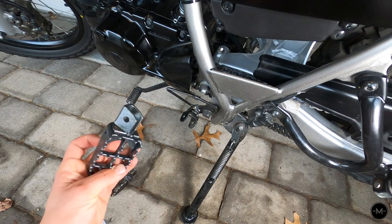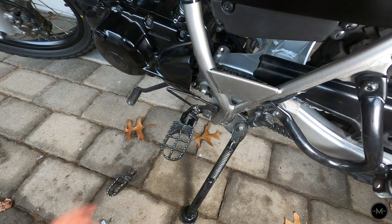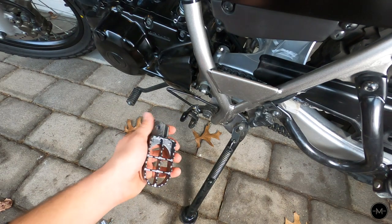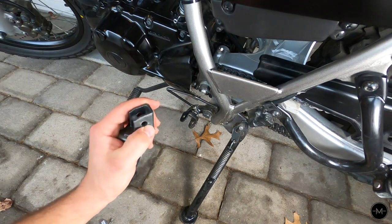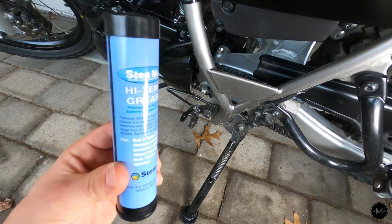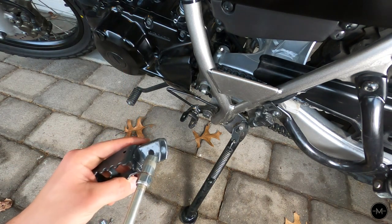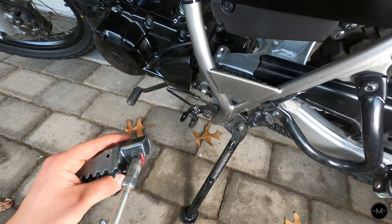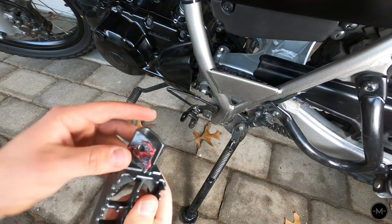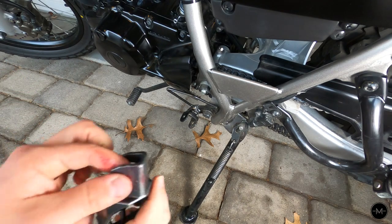Before installing the new one, I'm just going to see if it fits — which it definitely fits and it looks correct. It's a little bit stiff, but that'll break in over time. And if yours is too stiff, you could always sand it a little bit because it's probably a little thicker because of the paint. So before installing this, I'm just going to apply a little bit of grease. This is the grease that I have — I just had it laying around, but I can imagine that any grease should be fine for this.